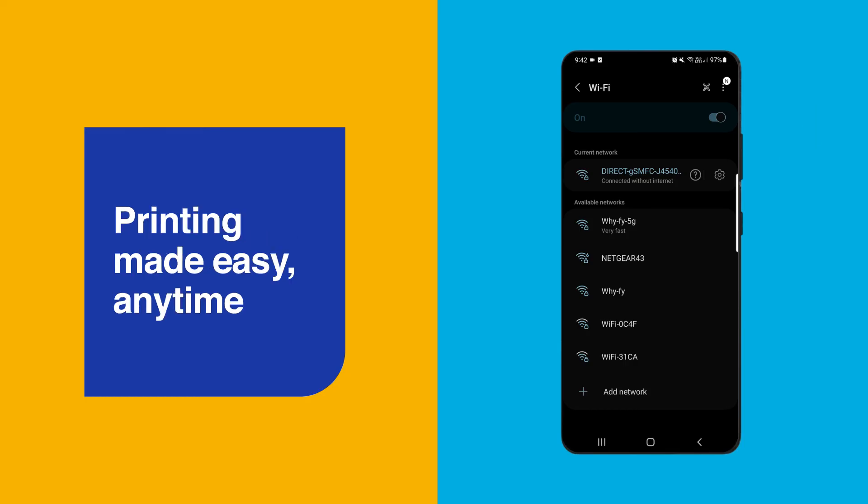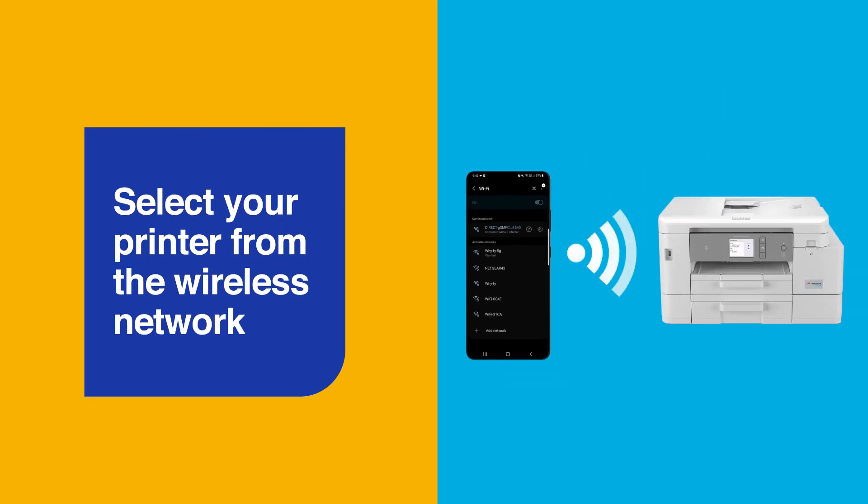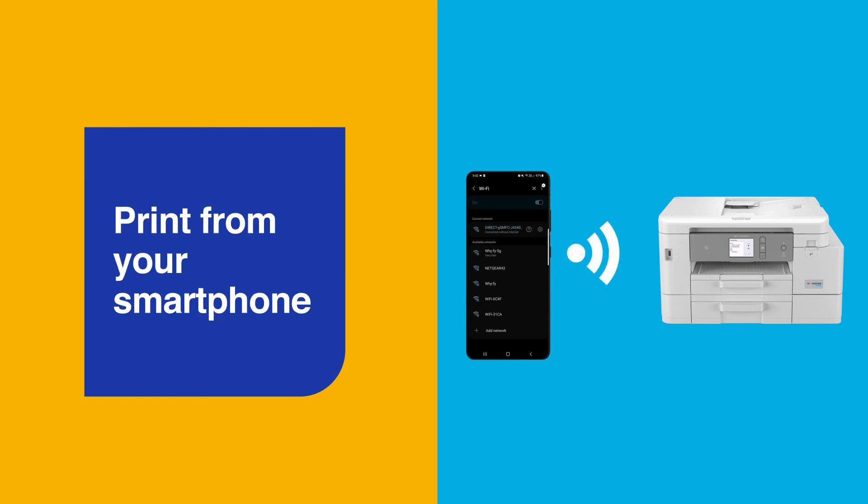You're good to go. And whenever you need to print in the future, simply select your Brother printer from the wireless network connected using Wi-Fi Direct, and select any document to print from your smartphone. It's that easy.